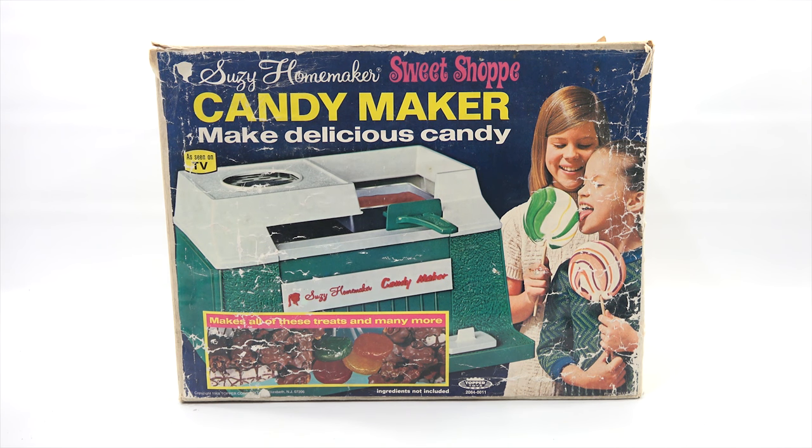It looks like the kids are enjoying some giant lollipops. It makes all of these treats and many more. Now, the ingredients are not included — this is something where you supply your own ingredients to make the candy. It is from 1968 Topper Toys.